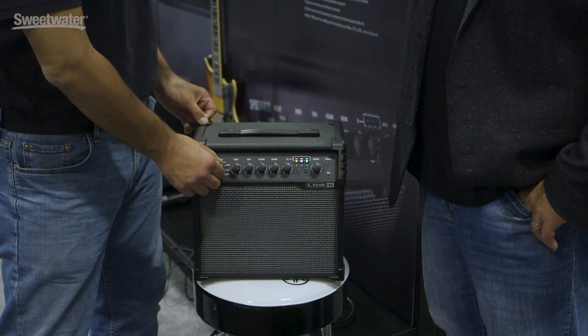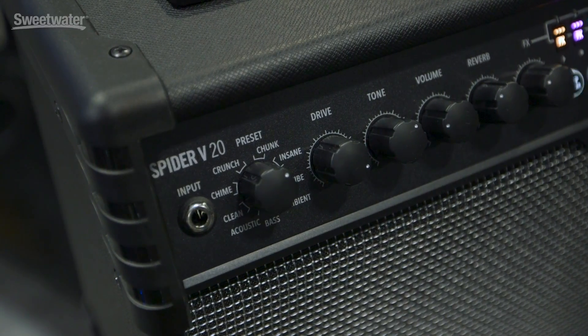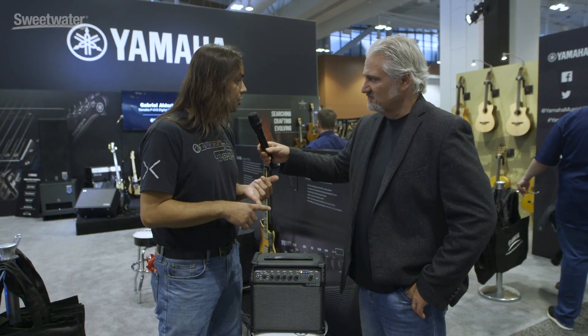You're going to notice we actually have 16 different amp models here. We've actually split it into two even parts — we've got two cleans, two chimes, two crunches, and so on. We also have ambience, and then we have acoustic guitar and bass as well.